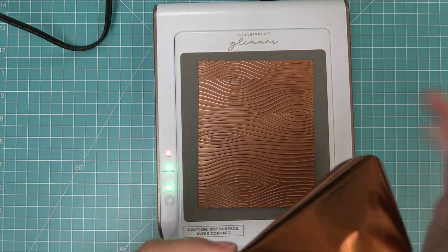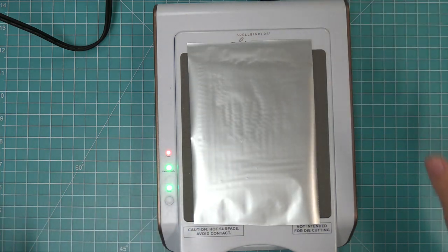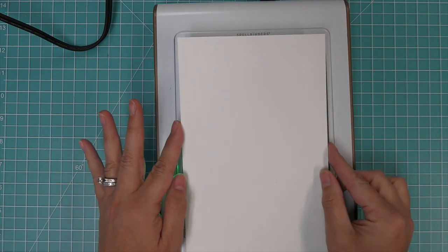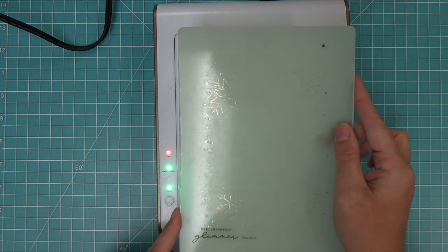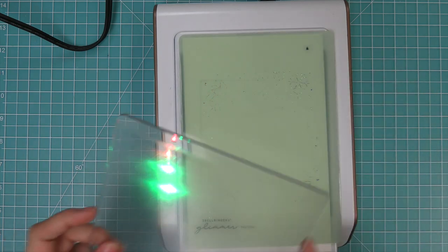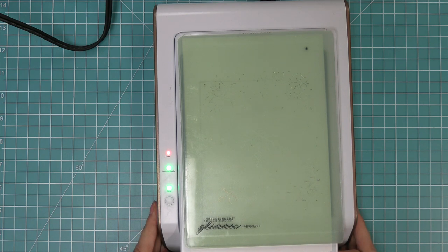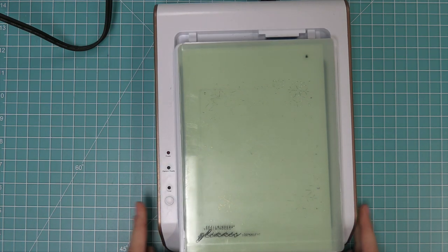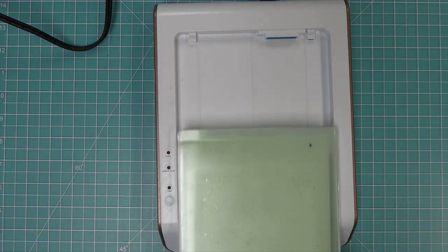We're going to take a piece of foil — this is a beautiful copper — and we're going to place that face down onto that beautiful woodgrain pattern. Then we're going to take our paper and put that down. This machine comes with two spacer plates and we're going to lay that on top of our paper, foil, and plate just like this. Then we're going to take this whole piece, pop it out of the base, and run it through our die cut machine — I'll do that off camera.